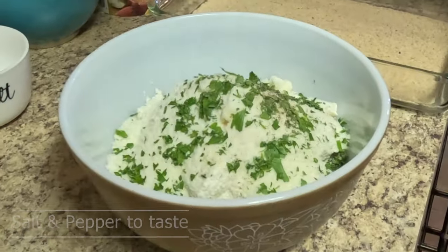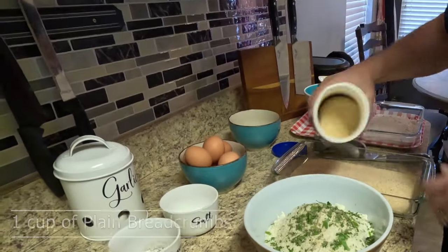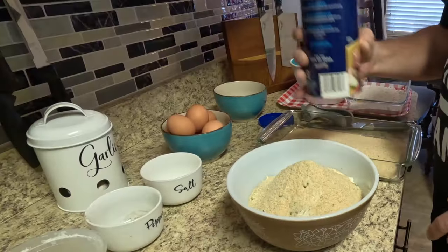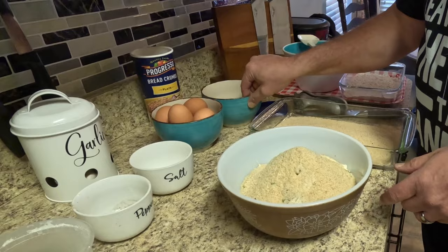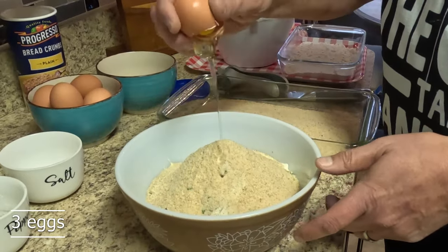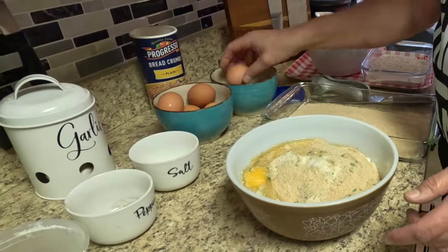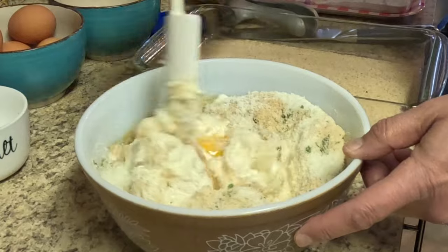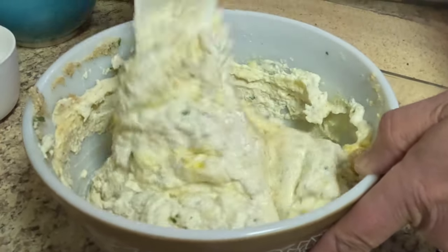Add some black pepper and then about a cup of plain bread crumbs, then three eggs — and that's all there is to it. Now I'm just going to go ahead and mix this all together and blend all those ingredients.